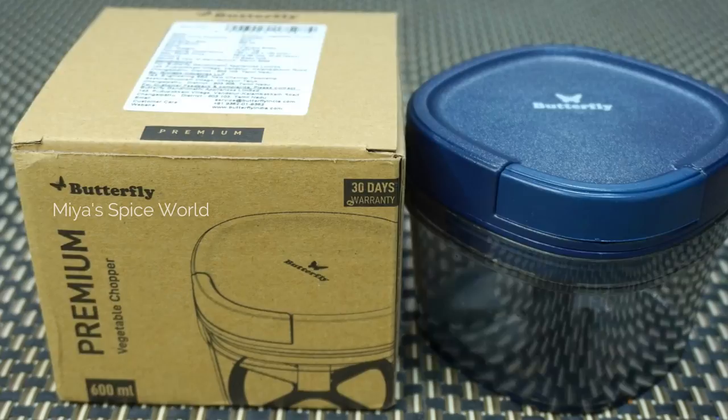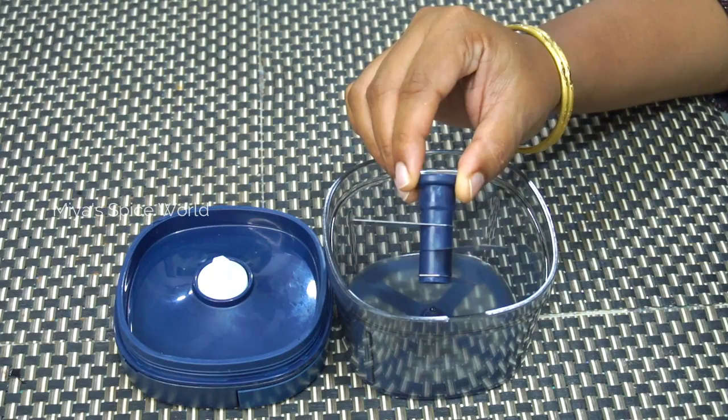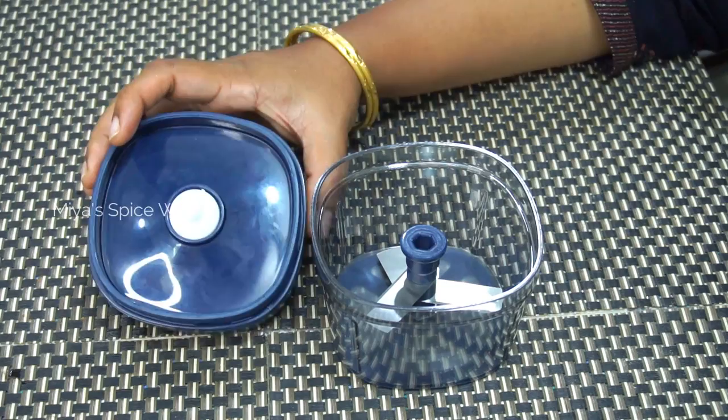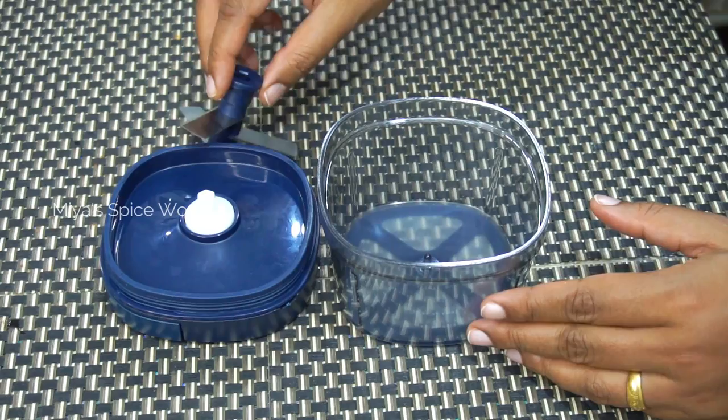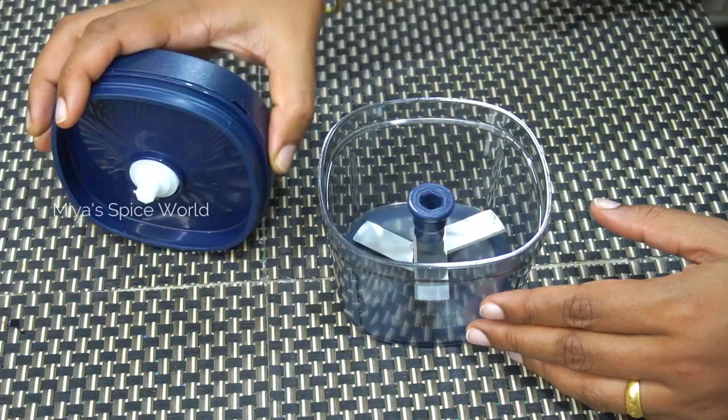Firstly, the blades get blunt and you will need to spend more effort pulling the strings to get your vegetables cut. Secondly, there may be an issue with string recoiling — the chopper string gets stuck and it becomes difficult to have a smooth motion to cut the vegetables. For now we do not know how this chopper is going to perform, but we will keep you updated in future.